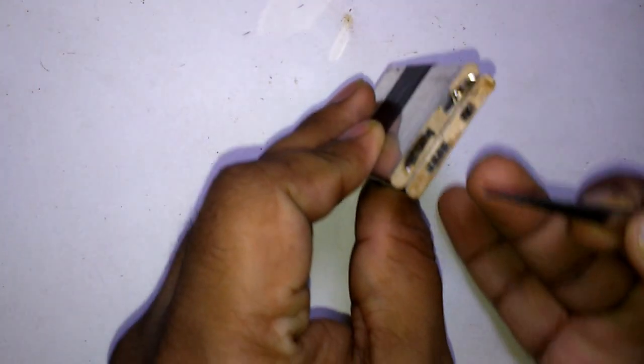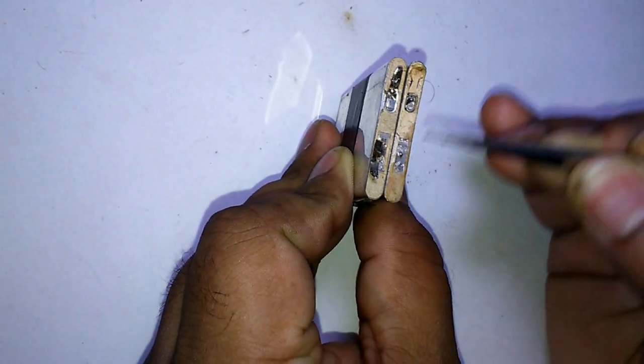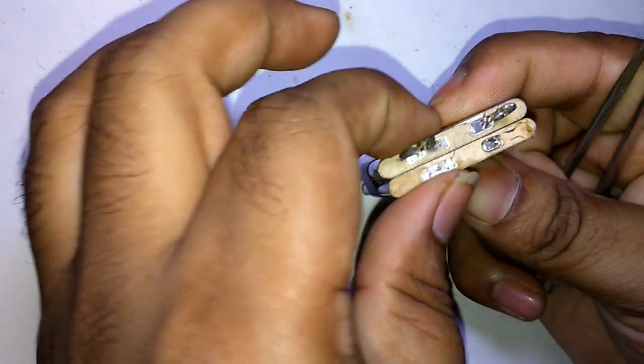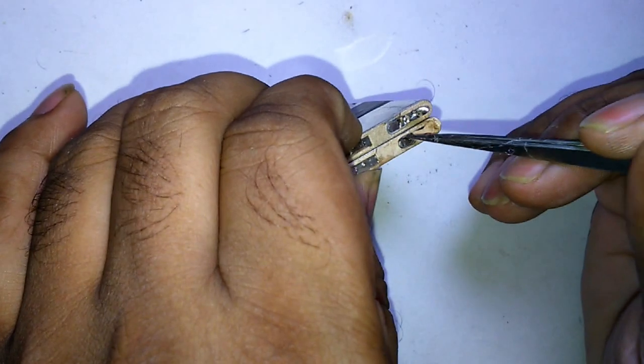You can see here: this is negative, this is negative, this is positive, this is the positive side. I connected this positive here to positive, and now I connect the negative.